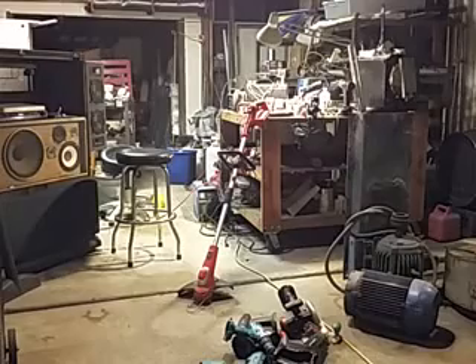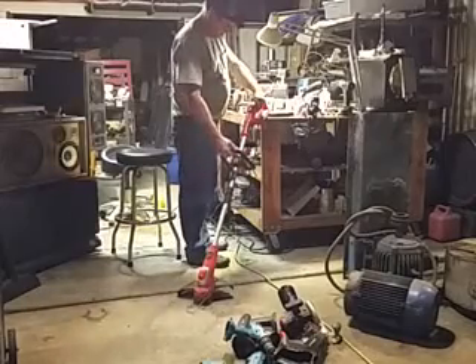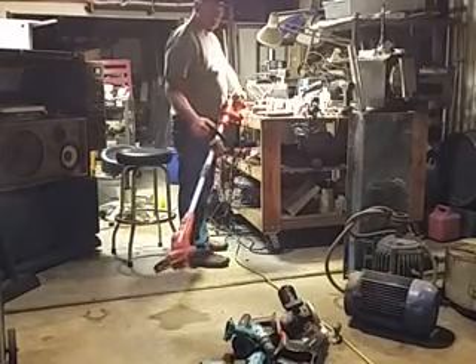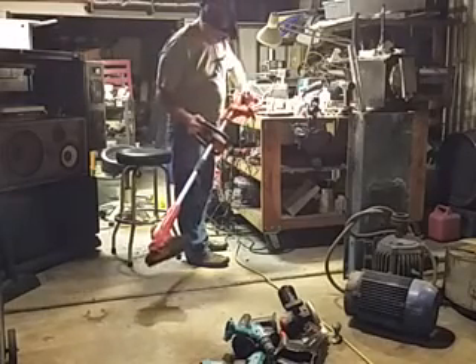Alright, boys and girls — last test. We've got the weed trimmer set up at 24 volts, here we go. We're going to increase the volts and the amps also. This is actually a 24-volt Black & Decker.